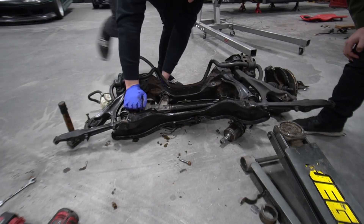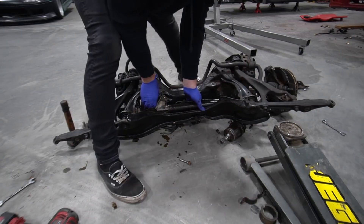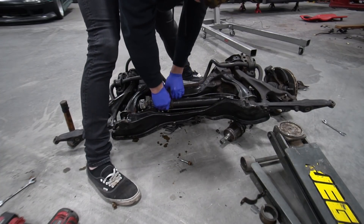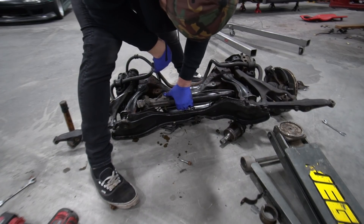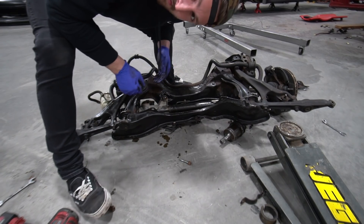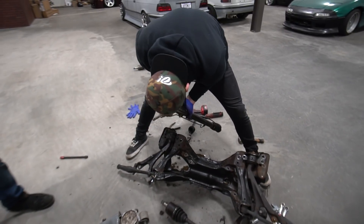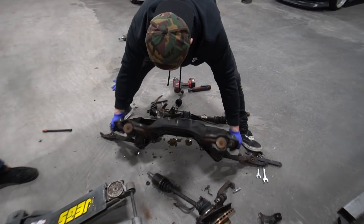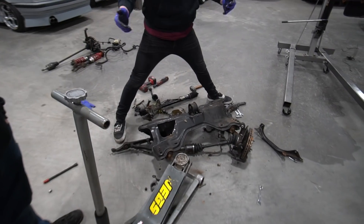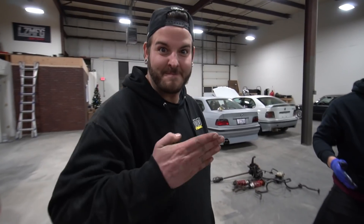Things get a little chaotic during the subframe cutting — there's some struggle with the tool, some colorful language, and a comedic moment where someone jokes about not being able to disagree. We'll get back to you after a short break. After some effort, we end up with a bare subframe with the lower control arm still attached. The plan is to get this in the car and then cut it up.